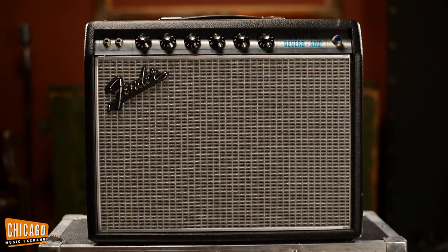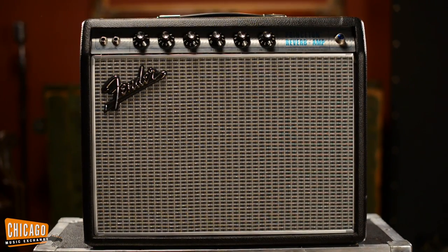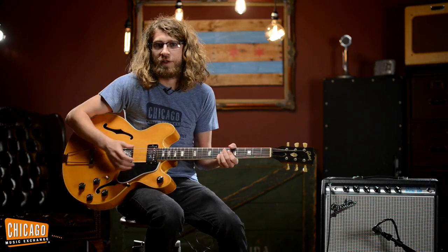Today I'm playing it through one of the Fender Princeton Reverb Reissues. We're going to plug it in, try a couple different pickup configurations, and see how it sounds.